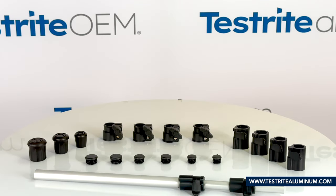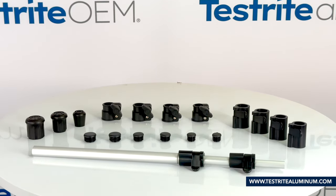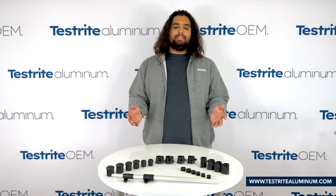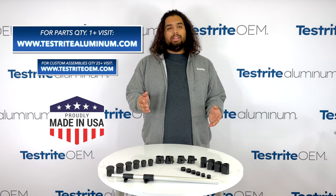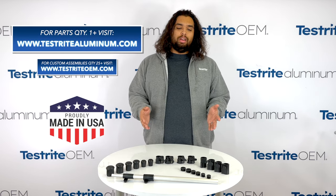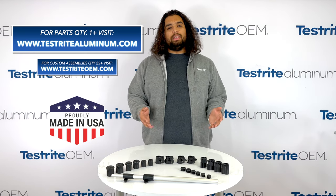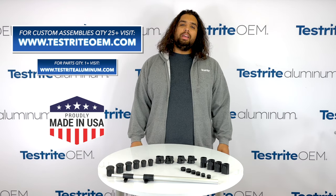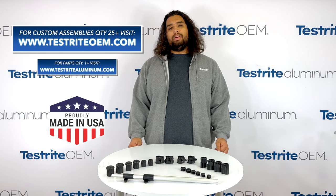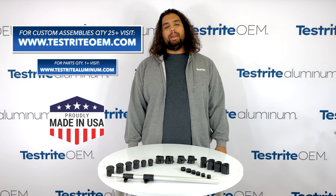And there you have it — that's how you make a DIY telescopic tubing assembly. If you have any questions, feel free to call. There's a 99% chance that I'm going to be the one answering the phone, so I'm sure you'll be happy to hear a familiar voice. If you want quantities of one or more of any of the parts you've seen in this video, as well as cut-to-size tubing, please visit testrideraluminum.com. If you're looking for custom assemblies made in quantities of 25 or more, please visit testrideraluminum.com and put in an RFQ. We'd be happy to hear from you.